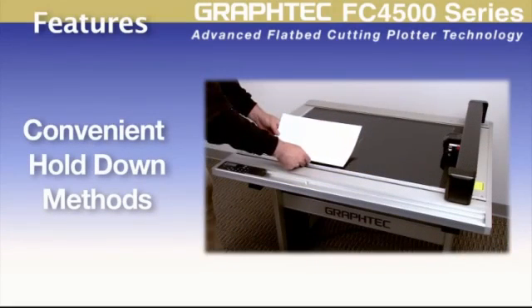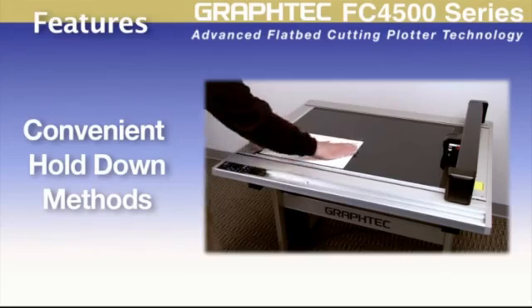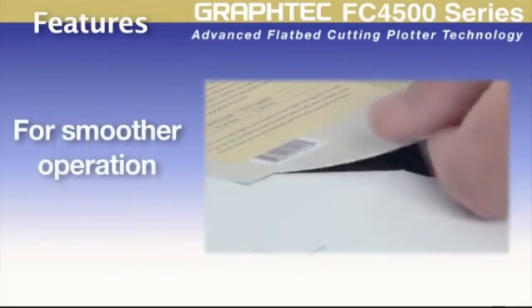The FC4500 has different methods for holding material down. These hold-down methods prevent material from moving even after it's been cut, maximizing cutting quality and ensuring a smoother operation.